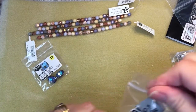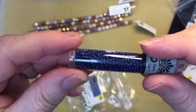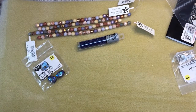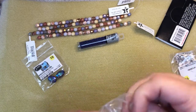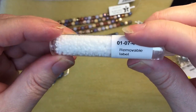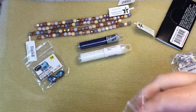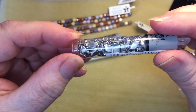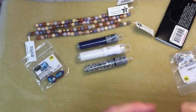I picked up Toho 11/0 seed beads in navy. I picked up Miyuki rounds in 11/0 and white opal — these are nice. I also have gem duos in silver, 8 by 5 millimeter, two-hole Czech glass. I have a project I want to do with gem duos — it's Gina's tassel project.